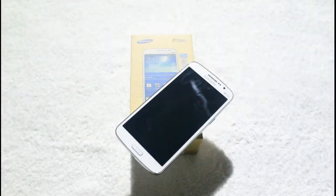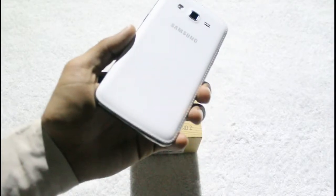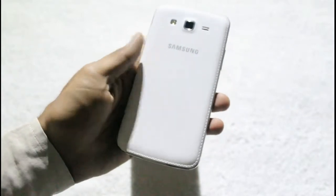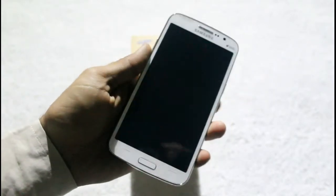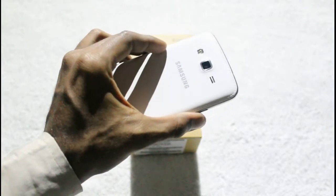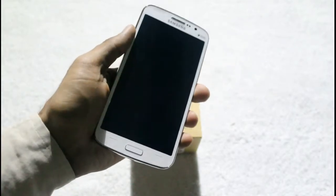Coming to the smartphone itself, there is a faux leather back, which is a surprise for many — it was first seen on the Galaxy Note 3, and now Samsung has provided the same back on the Galaxy Grand 2. Similar to the original Grand, the Galaxy Grand 2 has almost the same thickness and the front panel is the same, with two capacitive buttons. The faux leather back really changes the look and feel and will certainly appeal to some users.